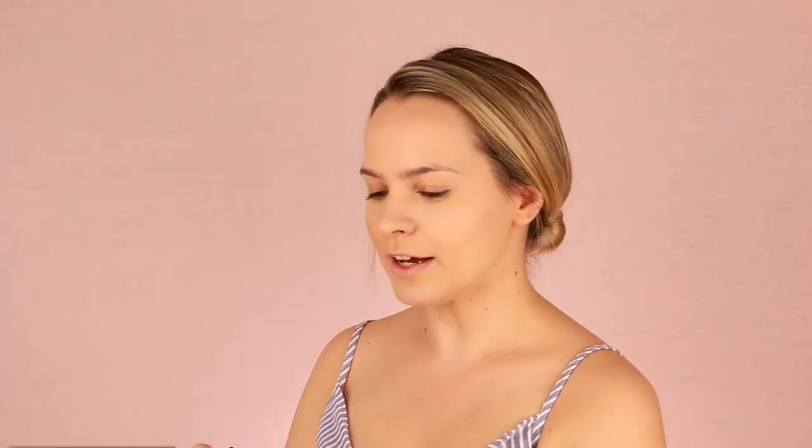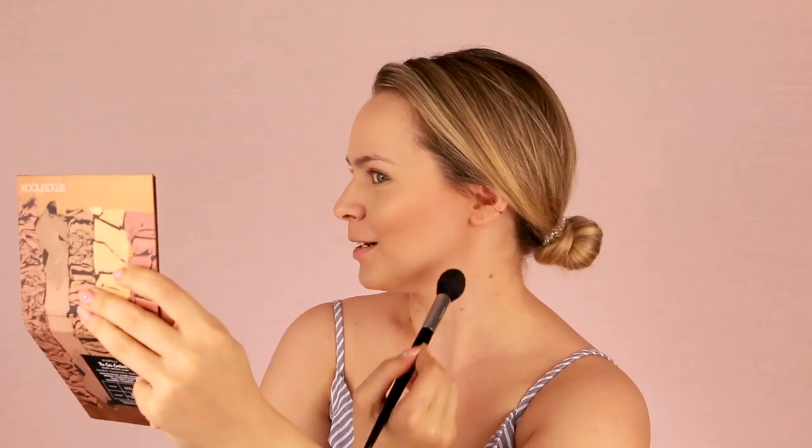And repeat that on the other side. I really like my cheekbones. I just think once I go in with all the foundation, you lose them. So you've got to put them back. And now because my forehead goes for miles, we're just going to put a little bronzer up here. I'm not shading myself, figuratively. Though literally, I am shading myself.